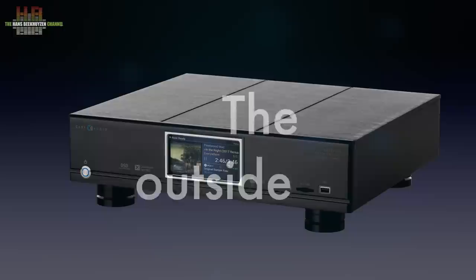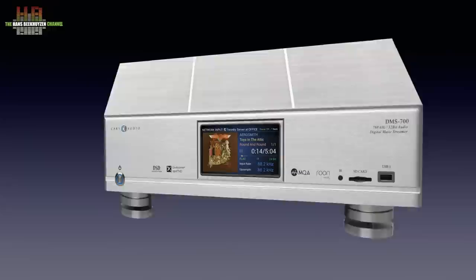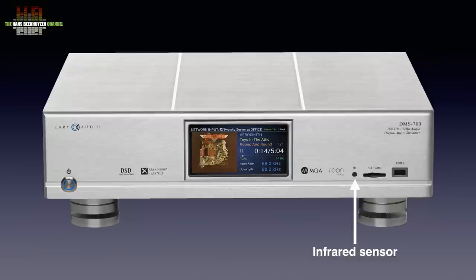The DMS 700 is a rather big box, measuring 438 x 410 x 95 mm and weighs 10.7 kg. On the front we see the standby button, a fantastic quality LCD screen, the infrared sensor, the SD card slot and the first of three USB connectors for storage media.